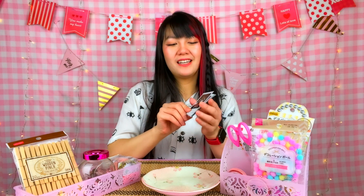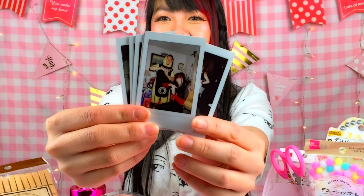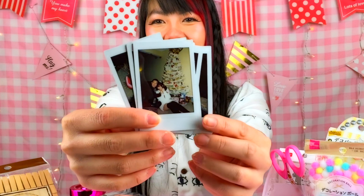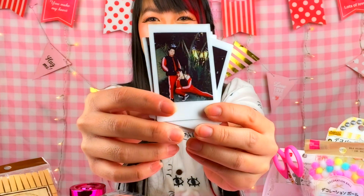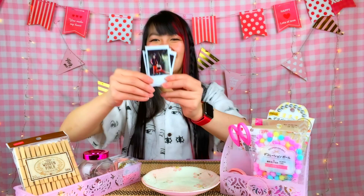I took some cute polaroids from my photo album that I've collected over time. These are the ones I'm going to decorate — just us in cute Naruto pajamas, us during Christmas, here's us getting hot chocolate, and here's us in our normal day-to-day life in our tracksuits. Yes, we have matching tracksuits — it's my favorite.